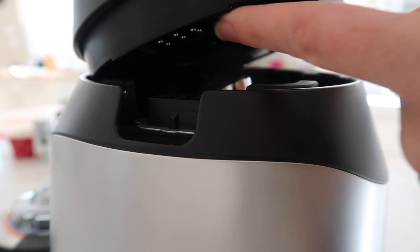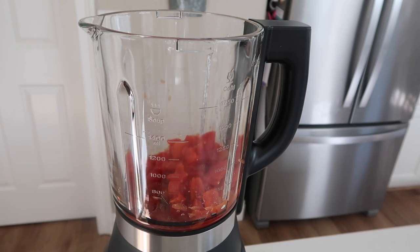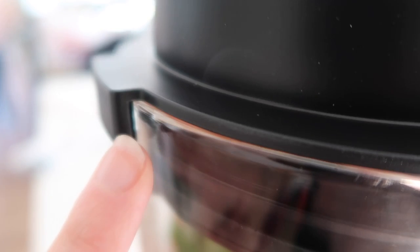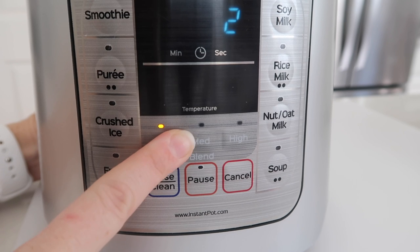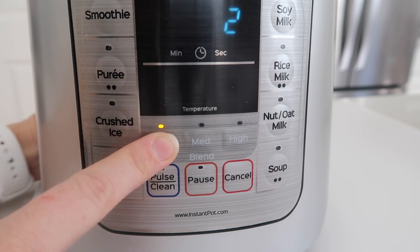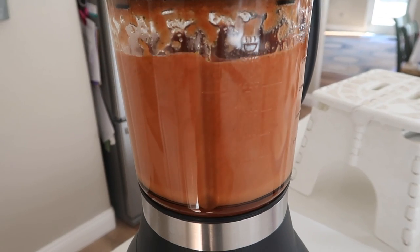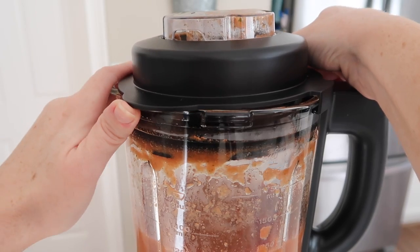Now we're ready to blend — just match up those little holes with the prongs, add in the two cans of diced tomatoes, one tablespoon of lemon juice, then throw in the rest of the chopped vegetables. Make sure you seal and lock the lid correctly or it won't blend. I'm going to push the pulse button — we have low which is two minutes, medium five minutes, and high eight minutes. I'm going to stick with low. Once you push it, it will beep three times and then start blending.